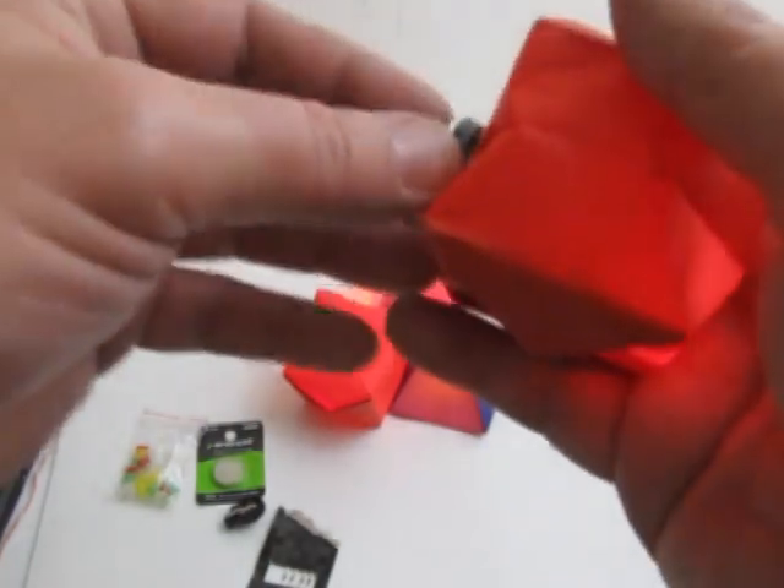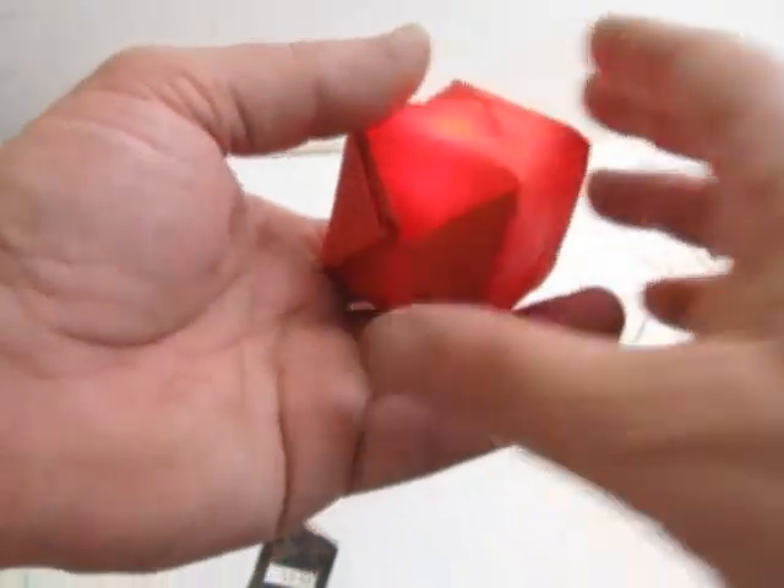And you can even put the whole thing inside and hide it completely — kind of neat. Tinker around with it.